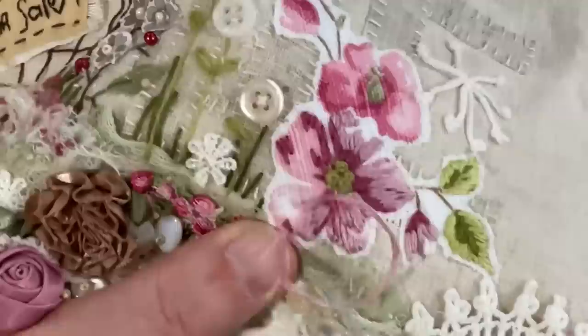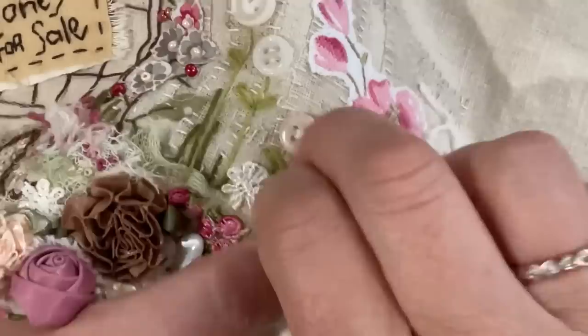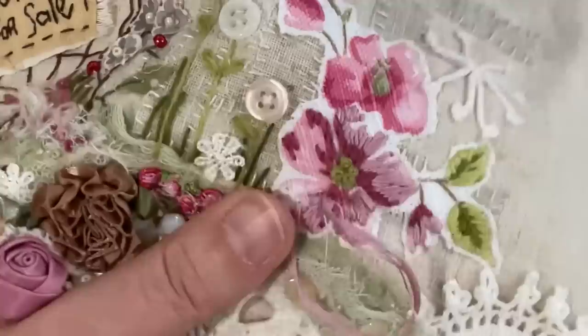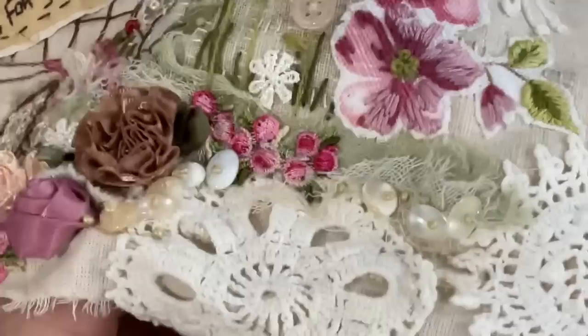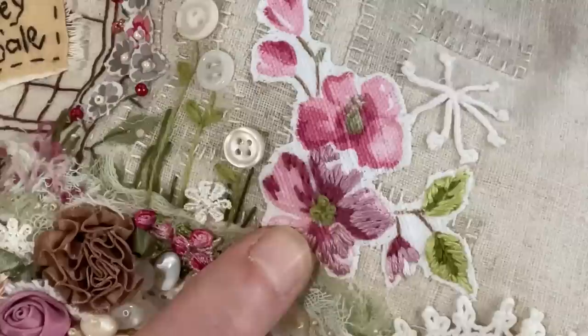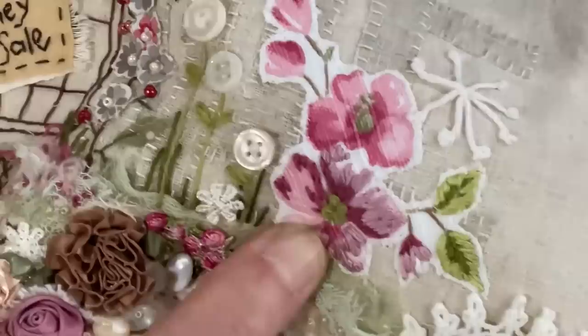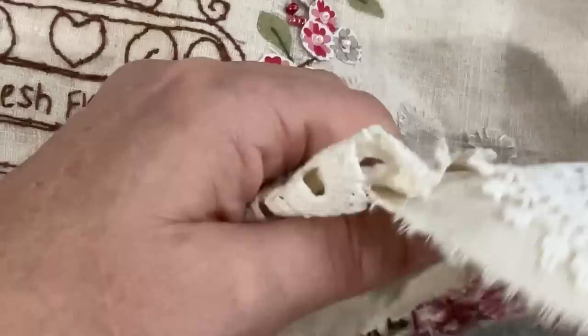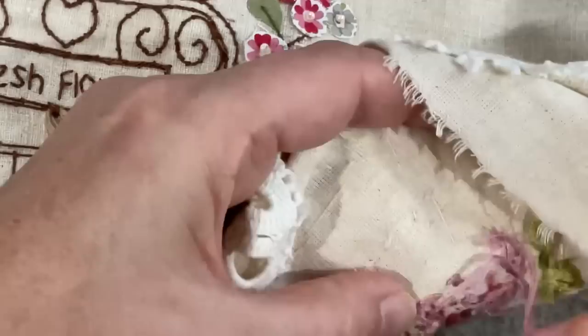This type of embroidery does get quite hard on your fingers, so you might need to do a little bit and then go and do something else that's not as heavy on your hands, because you've got to pull these threads through a lot of stitches. Pulling your pliers out to help pull threads through is not unusual - you might have some layers of fabrics that you've put in place and then you're stitching your floral piece on top. So you may need a little pair of jewelry-making pliers just to help pull your needle through, instead of putting that pressure on your joints.